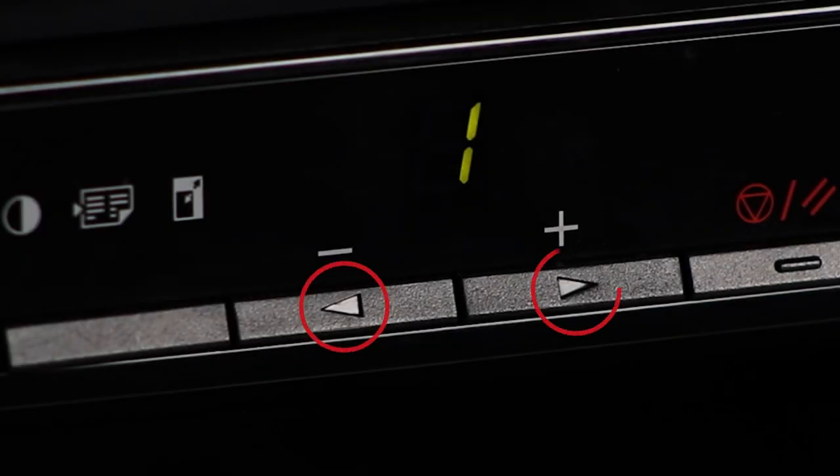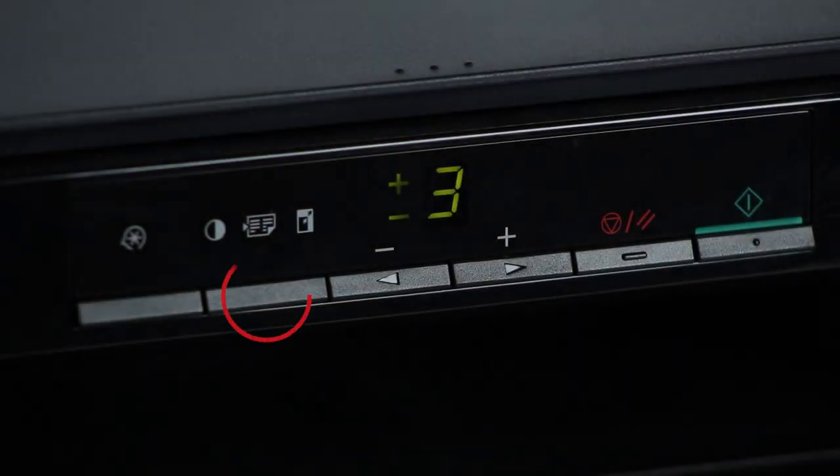The left and right arrows will allow you to change the quantity of copies you'd like to make. The copy function key allows you to set the copy density, layout, and size.